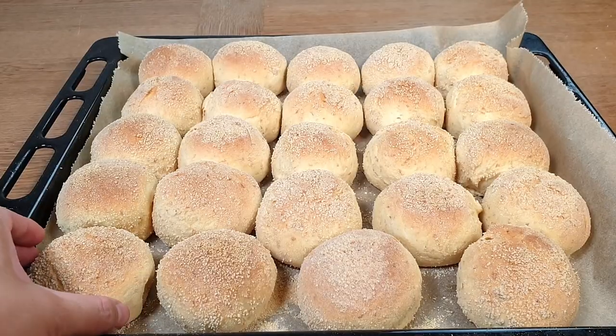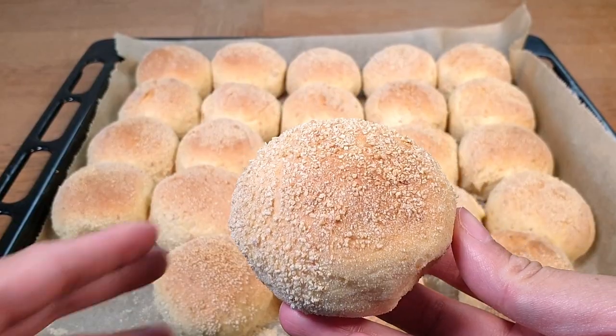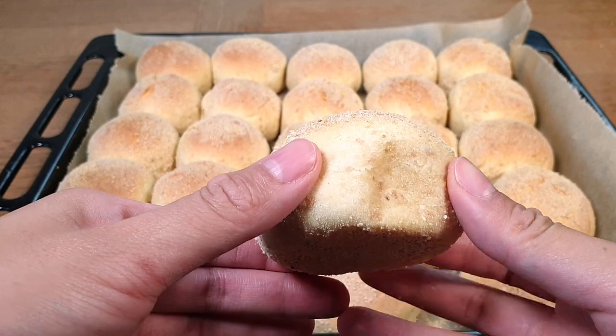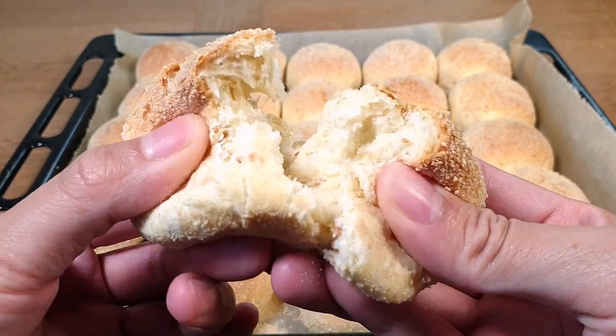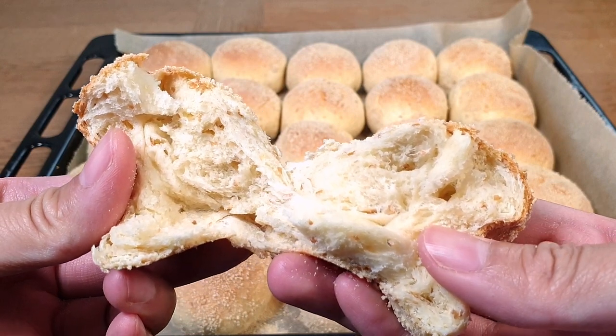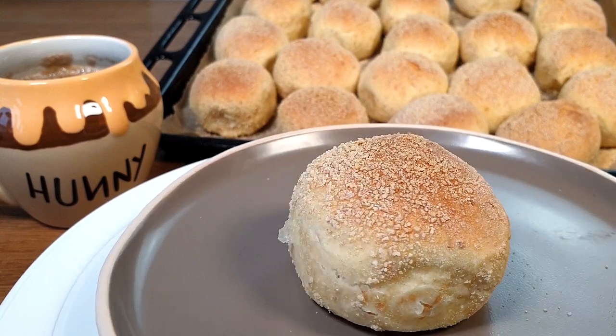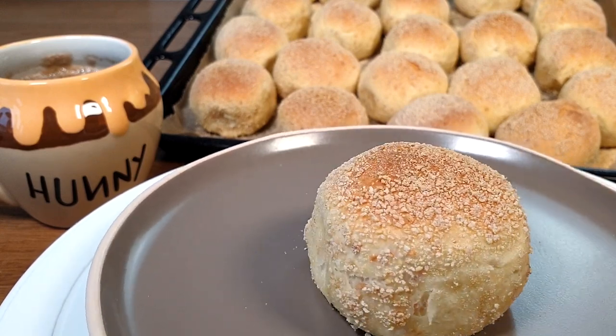You guys, these smell so amazing. I just love the smell of freshly baked bread all over the place. They turned out just perfectly — they're soft and fluffy, exactly like the ones I had in the Philippines back then. They are best served while still hot with a cup of fresh brewed coffee.